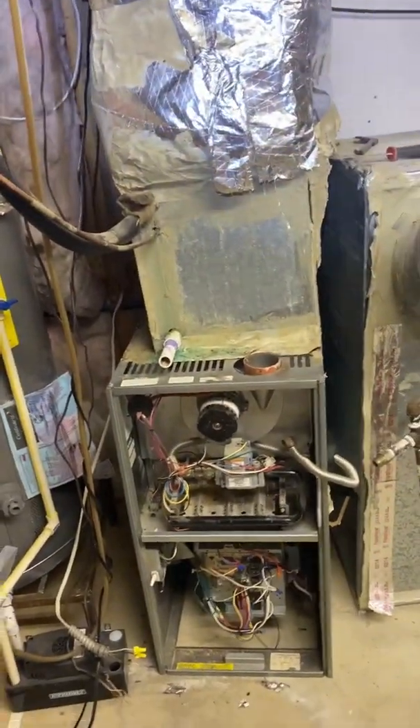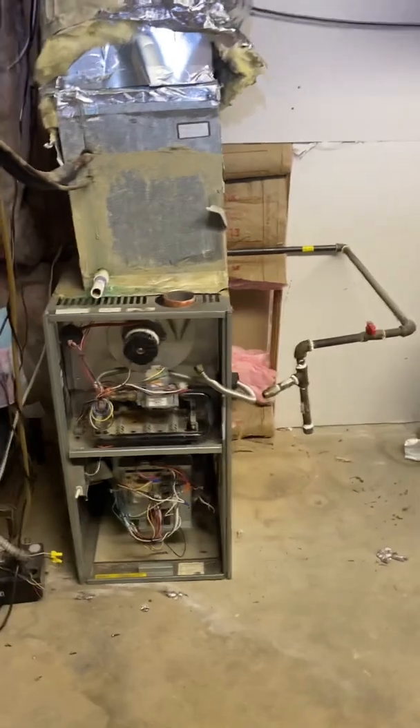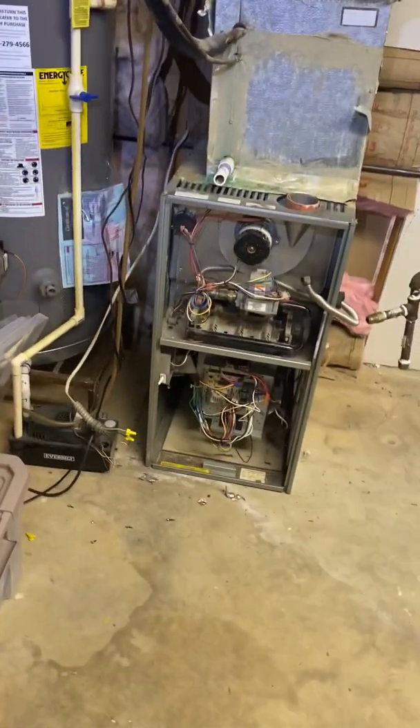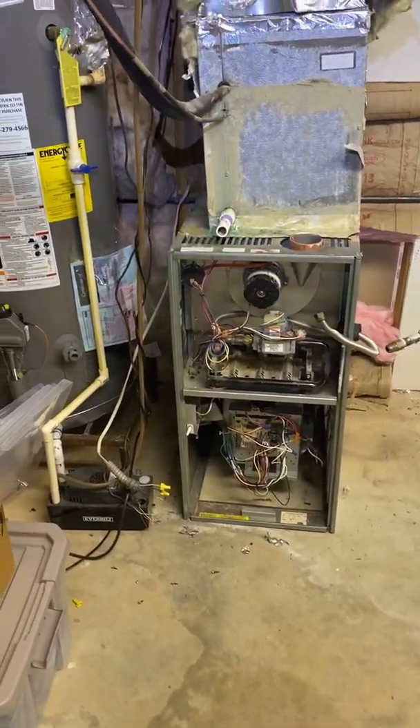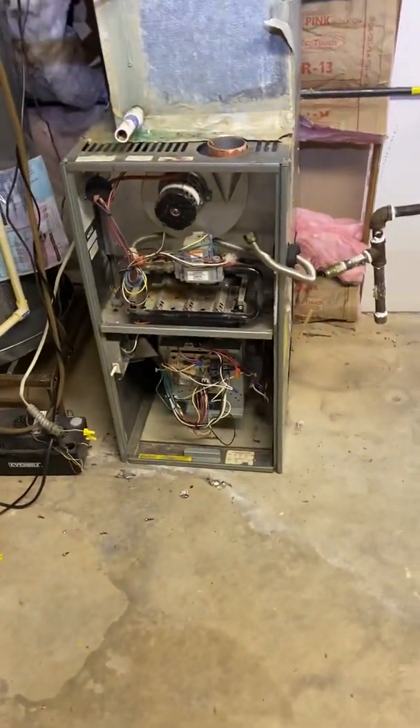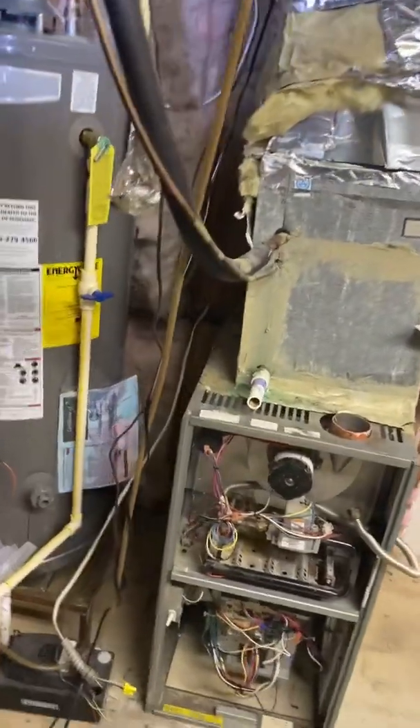Wow, that was a monster — finally got it out. Let's get everything out. What do we have left? We got the supply plenum and the line set, that's it.